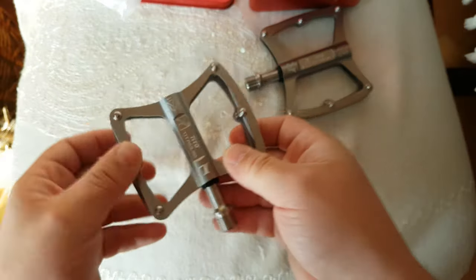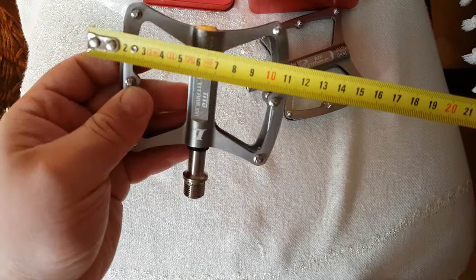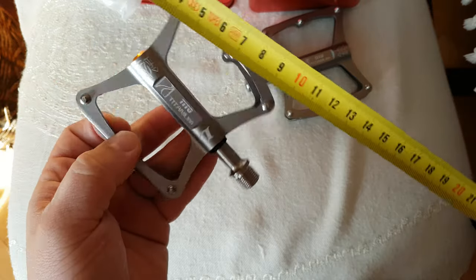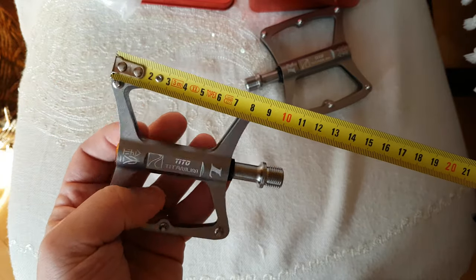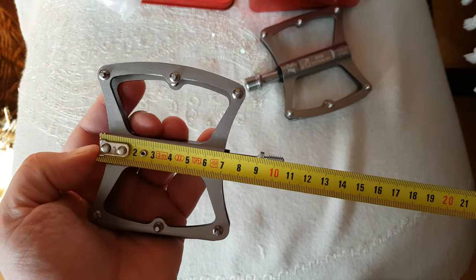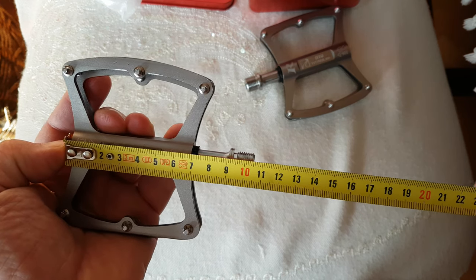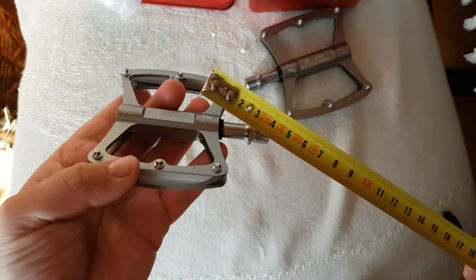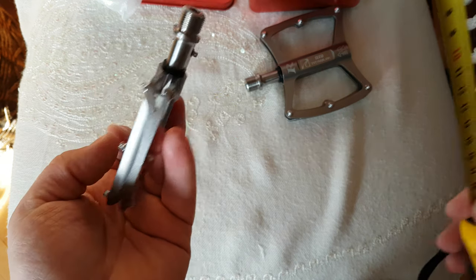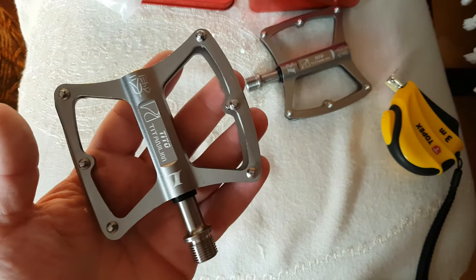Yeah, looks nice. Let's measure those, see how big they are. So 10 centimeters, let's see - eight and a half here, and seven here. All the way to the end of the axle is 10 and a half centimeters, and the thickness is 1 centimeter. I like how light they are.